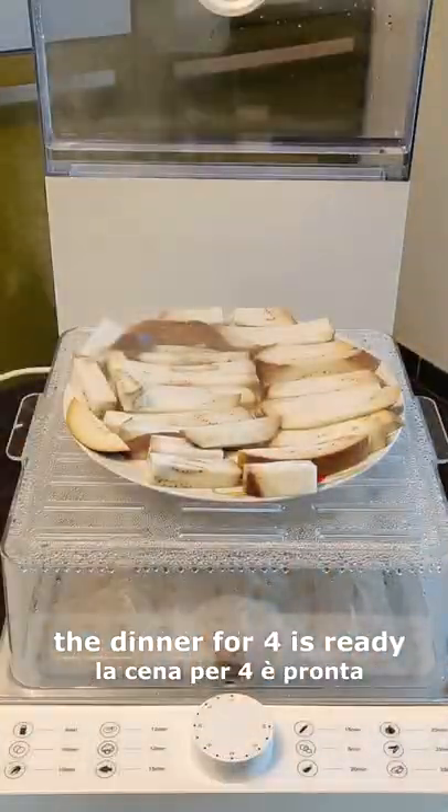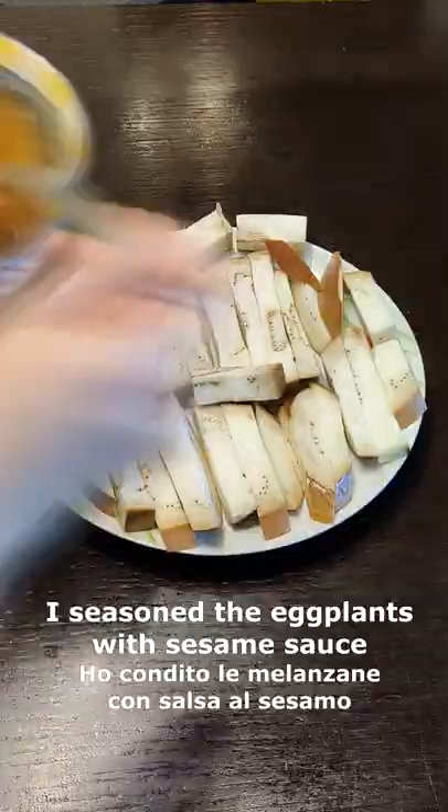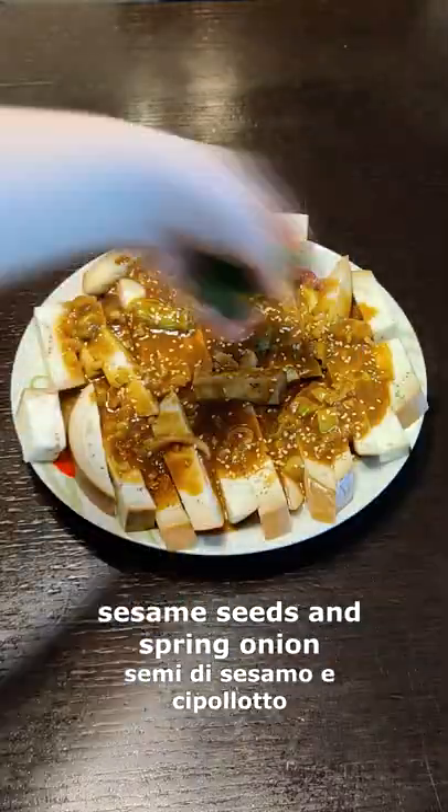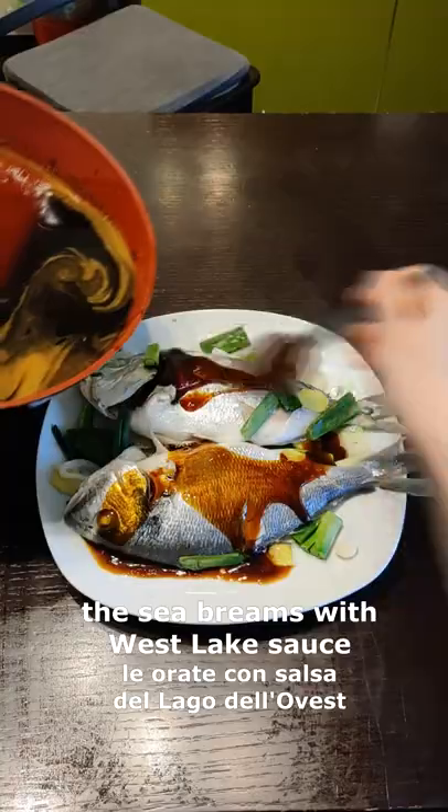When the steamer rings, your dinner is almost ready. Now I'll season the eggplant with sesame sauce, sesame seeds, and spring onion, and the sea bream with Worcestershire sauce.